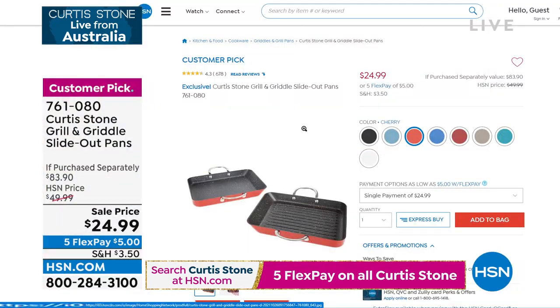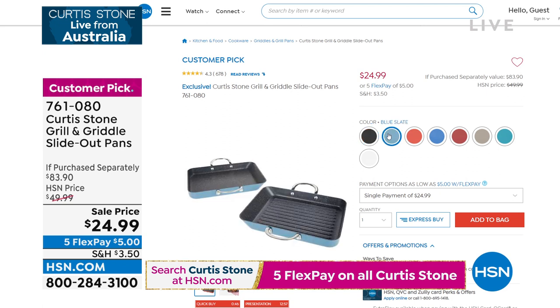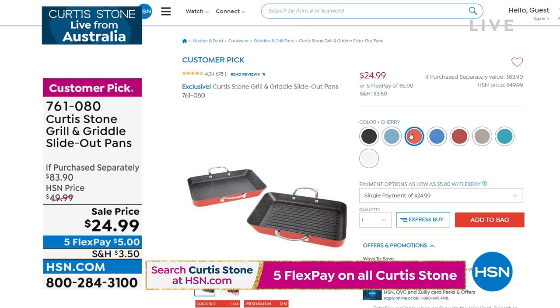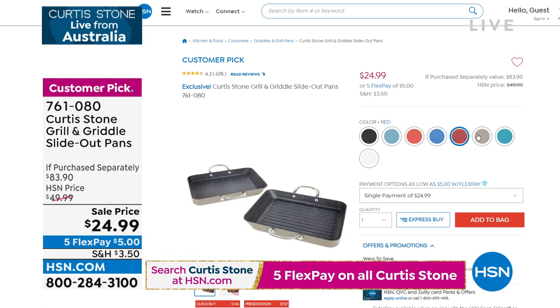Over 3,000 of our slide-out pans are gone. So if you want it, you need to do it now. We sold out of one color and are expecting to sell out of another color in just a few minutes. So if you couldn't get through, do it now.